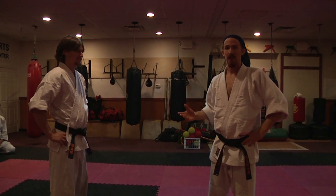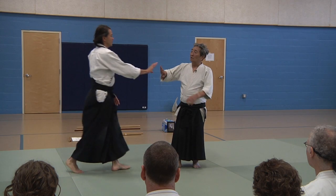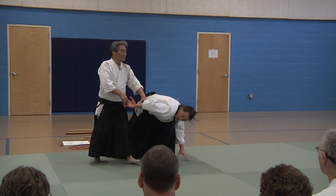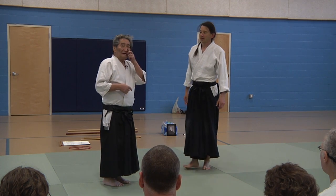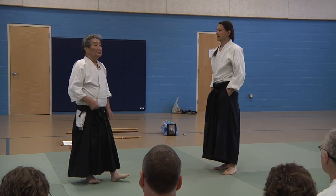This whole thing started percolating when I first went to a seminar with Henry Kono-sensei. Whereas Tamiki Aikido is often thought of as a hard style, Kono-sensei practices the softest Aikido I have ever seen. But his Aikido is very effective, and I found a lot of his ideas are applicable to Tamiki material.